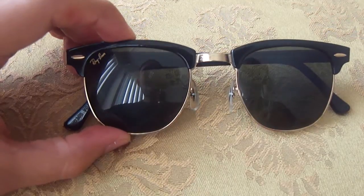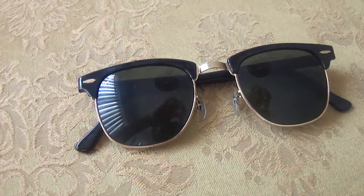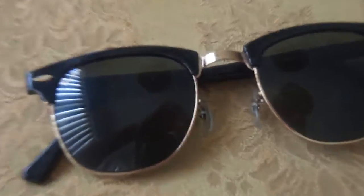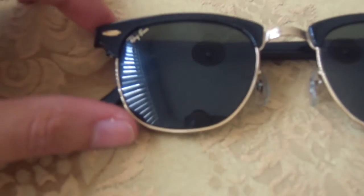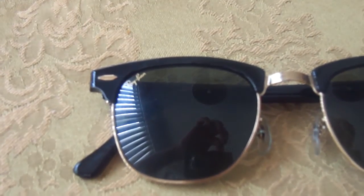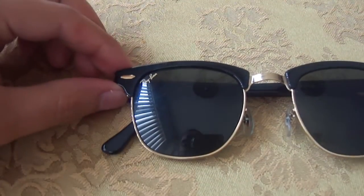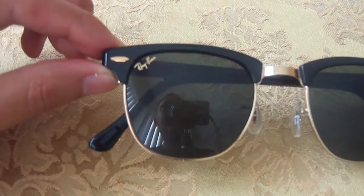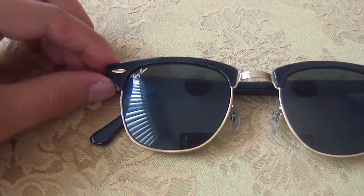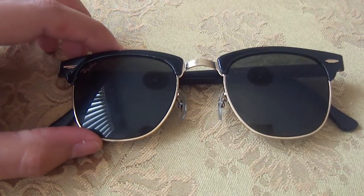I think the most obvious difference is if you look closely at the Ray-Ban logo. The newer Clubmasters have it in white, but this one — it's all in yellow. Well, not exactly gold, but yellow. And so there are different variations of the Clubmasters.